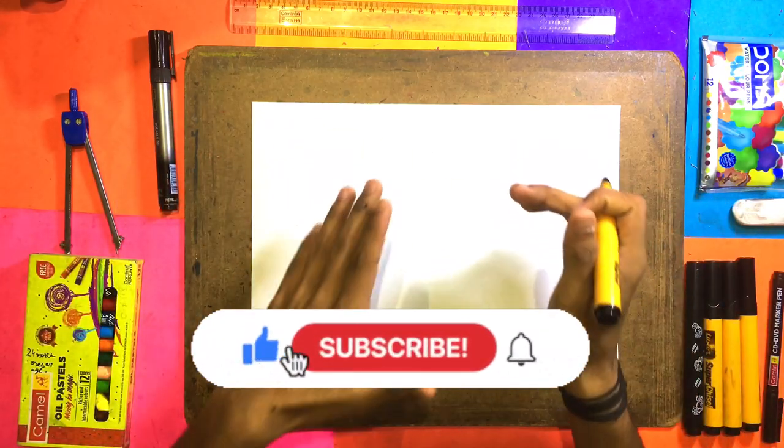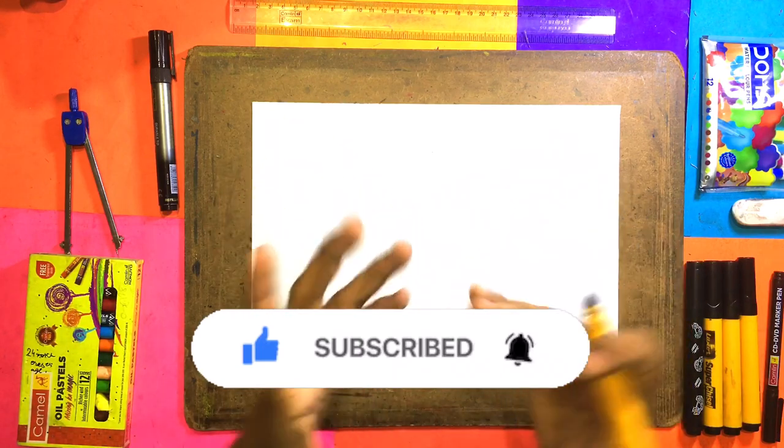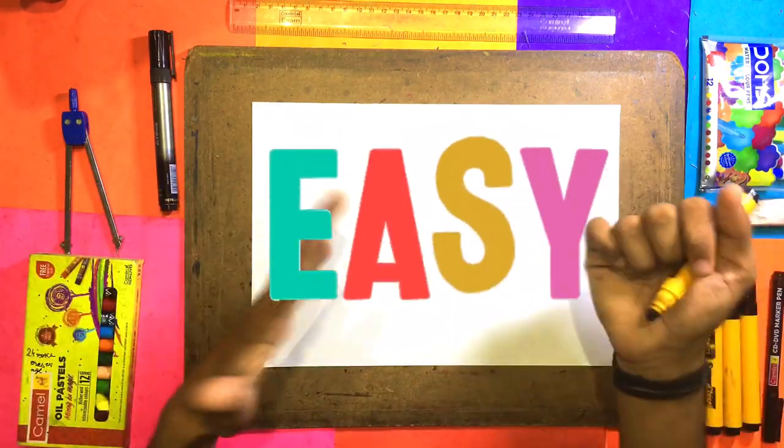Hey friends, it's Fabio. With this video, we are going to make a penguin drawing. This is a penguin teddy — anything you can think of, but this is a penguin. So you can make a penguin drawing, it will be very easy, very simple, the most easy, the most cute, okay? So let's start the video.